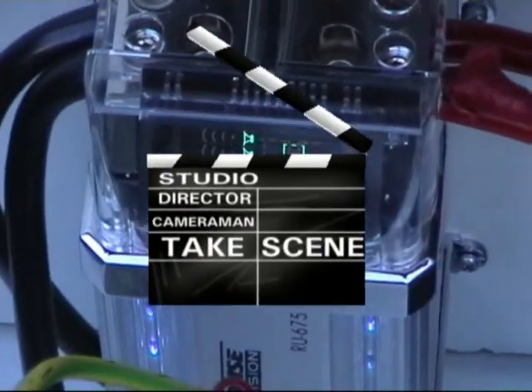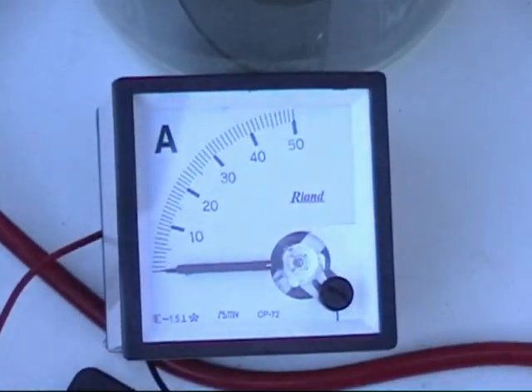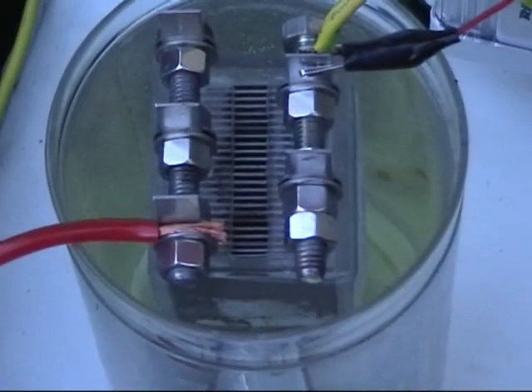G'day everyone, Delta HHO here. Just started the car. We're at about 14 volts, 0 amps, and there's the cell.